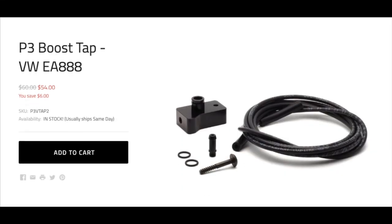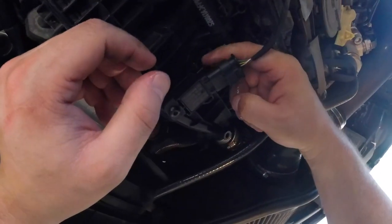What is going on today guys, my name is Alan Yoho and today I'm going to be showing you how to install the P3 Gauges boost tap. The P3 Gauges boost tap is a very easy install and a more accurate way of reading accurate boost levels on your vehicle.